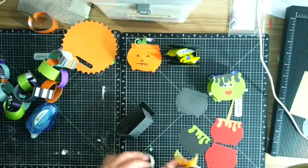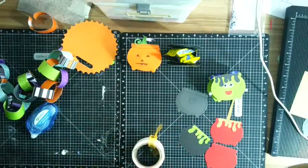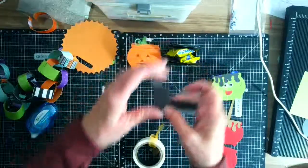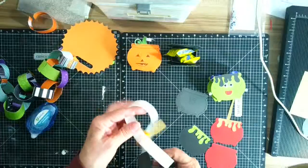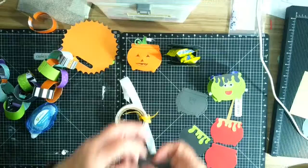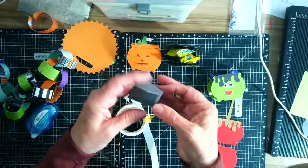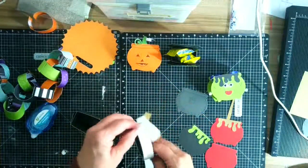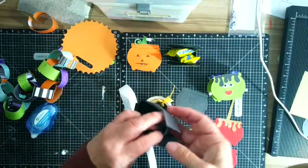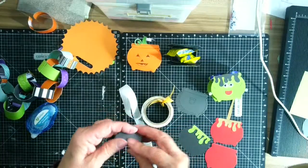I'm going to put a glue dot here — this is the secret of making 3D boxes. I'm not much of a card maker; I make cards occasionally but not very often. I'm putting one there, then going over here and putting a glue dot here. You will need glue dots and liquid glue, or whatever your favorite adhesive is. This forms our little box, and all our projects are done exactly the same way.